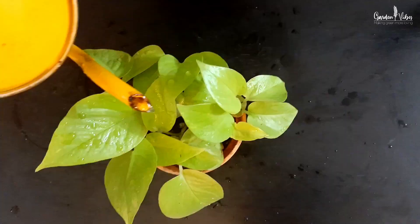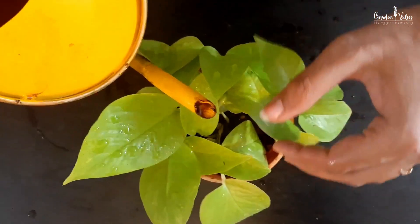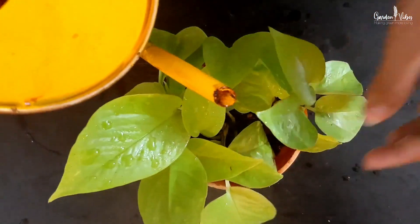Self-watering containers are a must-have if you travel a lot or if you don't have much time to water your plants. Also, if you are growing plants that don't like to dry out or if the plants don't like getting their leaves wet.